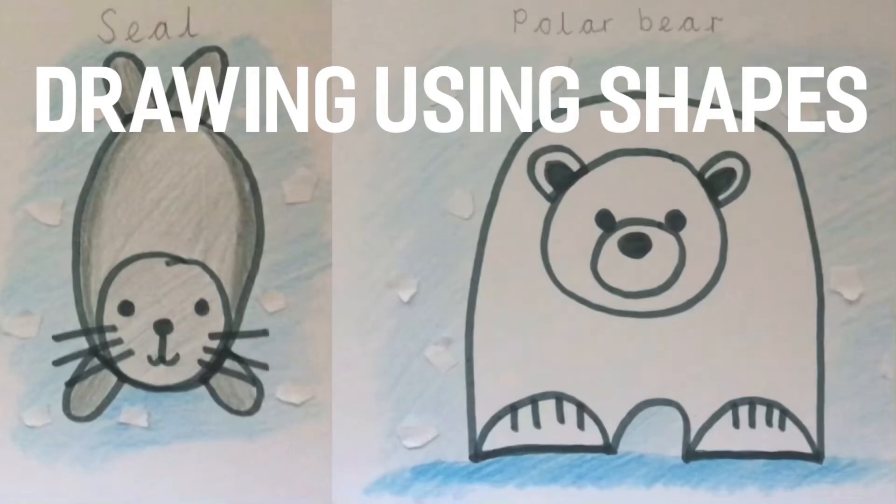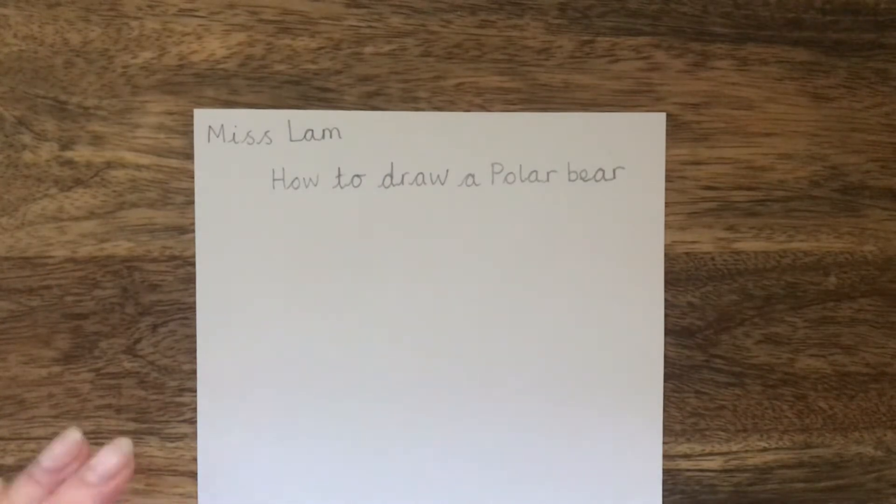So now we're going to learn how to draw a polar bear. As this is a YouTube tutorial you may pause the video if you feel as though it is going too fast. Right, let's get started.